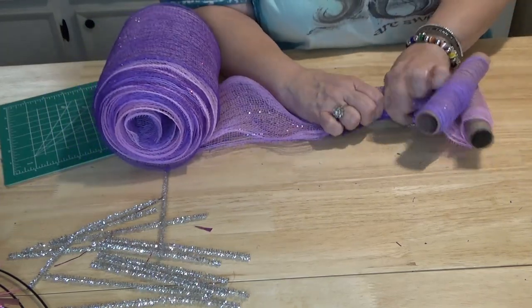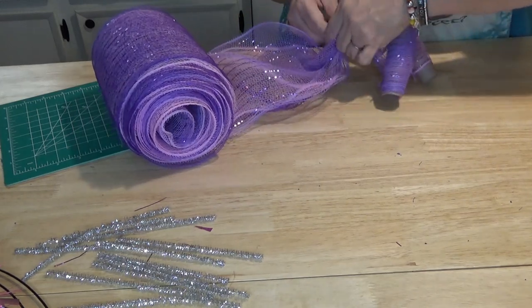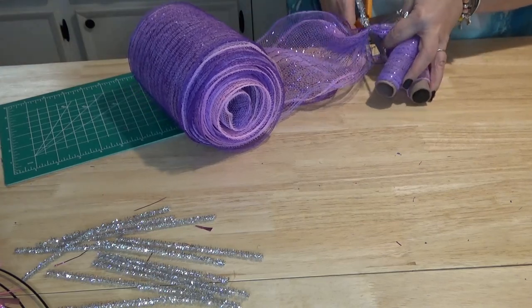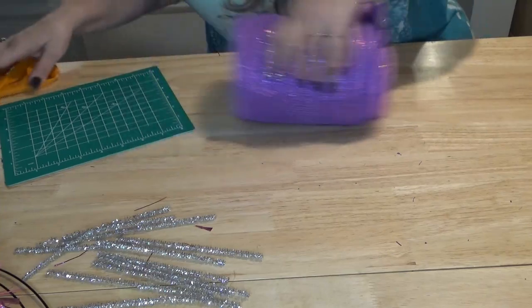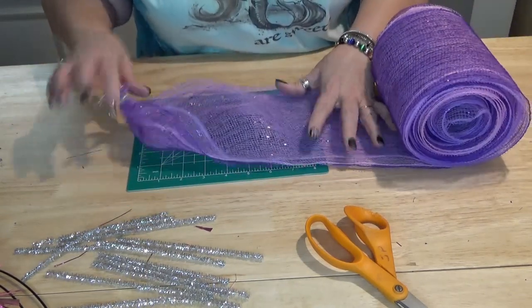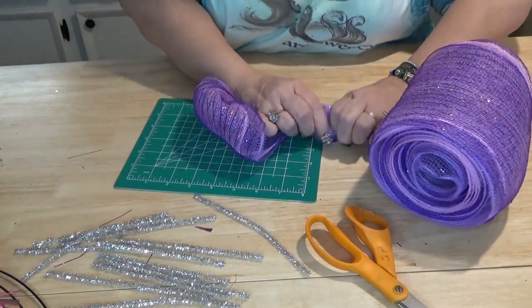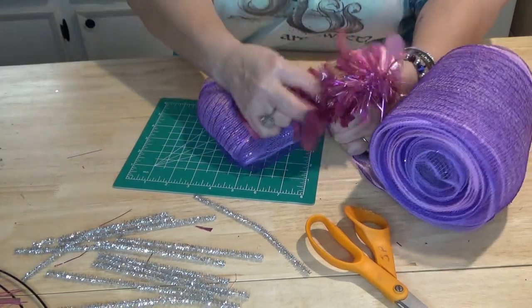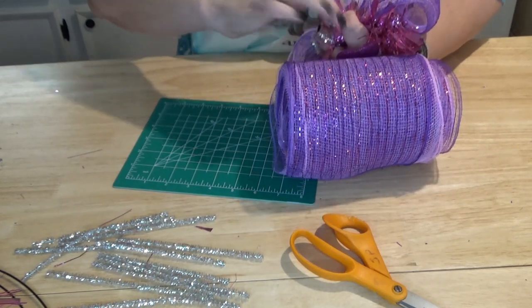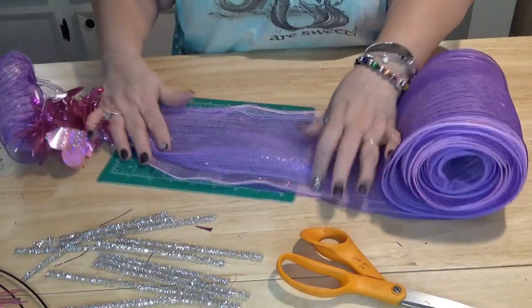When I get to the end, I gather it up, put a twist tie on it to secure it, then clip it off. Now we're ready to start making our bubbles — that's a lot easier than having three rolls rolling everywhere. We measure eight inches, gather it up, and on every other section we add a little piece of garland in the twist tie. Flip it over, give it a good tight twist, and continue that for the whole roll.